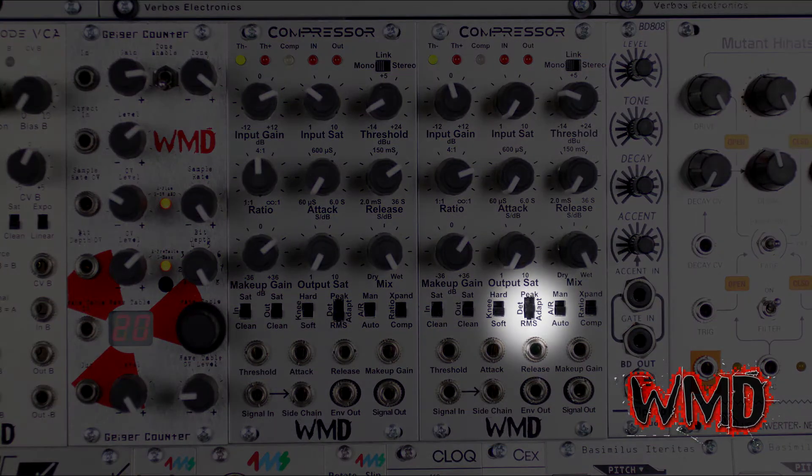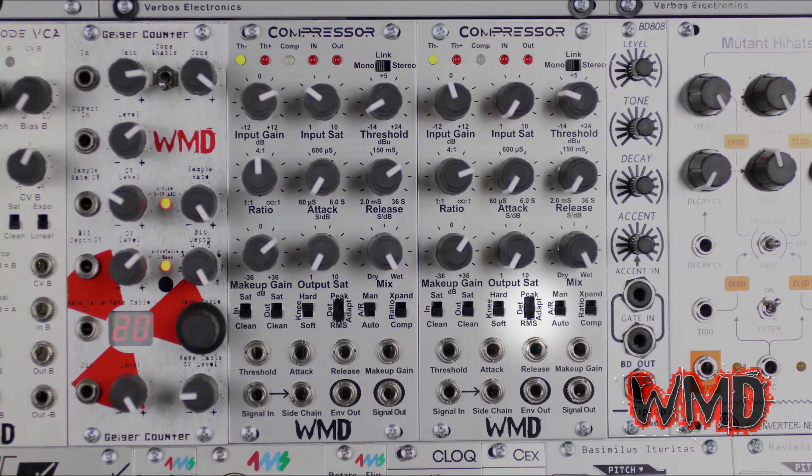The detection switch changes how the compressor sees the incoming signal and how it reacts. Peak will be the fastest detection mode as it looks at the peaks of the incoming signal — a dynamic signal with a lot of transients would be followed quickly depending on attack and release settings. Adaptive mode is a smoother mode of detection but still reacts to very fast transients; it's the most modern sounding compression mode of this module. RMS is very slow and ignores transients for a much more mellow and vintage sounding compression.